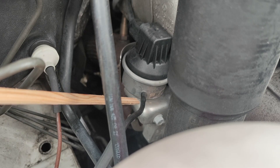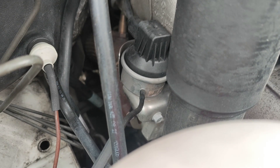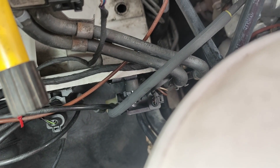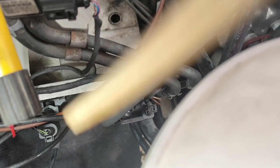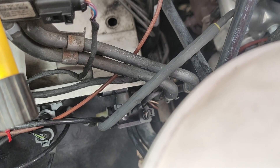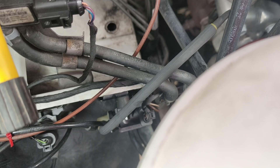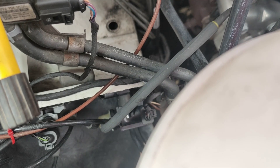This thing here is the turbo actuator. It's operated by vacuum — that tube there — and that tube is controlled by a valve, commonly known as the N75 valve, which is tucked away right down. The ECU switches the valve on and off very rapidly, and that determines how far the turbo is open. There's a sensor on the turbo actuator that actually tells the ECU whether it's open or not. Obviously some kind of problem had occurred where the ECU decided the turbo wasn't being operated correctly, so it put the vehicle into limp mode.